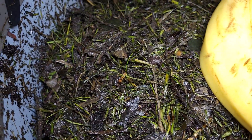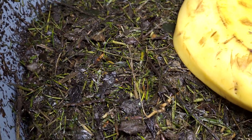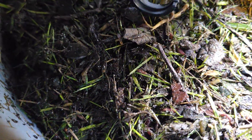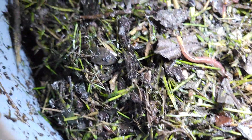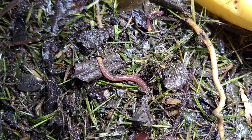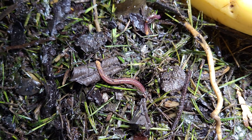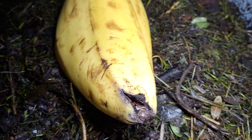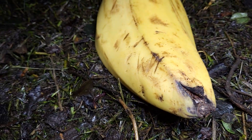When I open the lid they hide — they don't like the light. But there is one. There he is! Nice worm, I found you. I can guarantee you there are many many more inside.